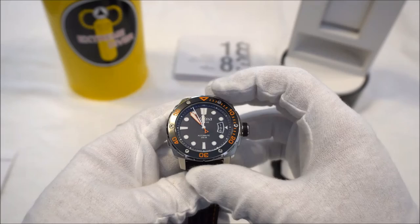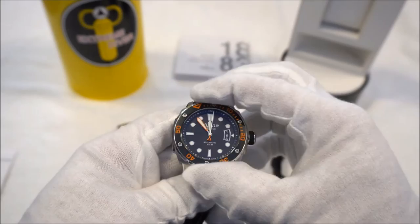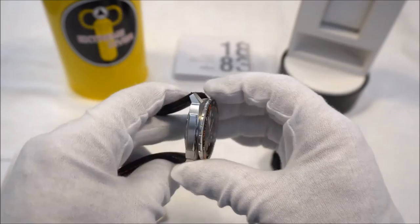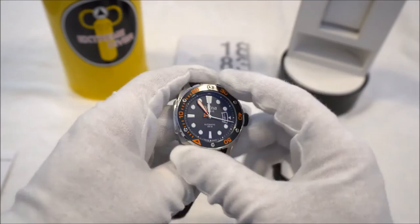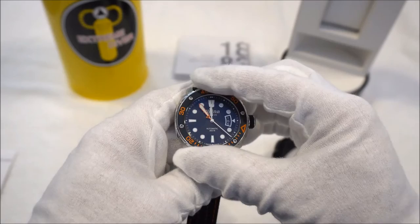The bezel is a 120-click unidirectional bezel with an aluminum insert held down by six screws. It's very easy to grip at the 12 and 6 o'clock positions where the bezel juts out slightly beyond the case, as opposed to the 3 and 9 where the case step-ups make it harder to grab. The bezel has a very refined feel and sound, and there is no play whatsoever in it.